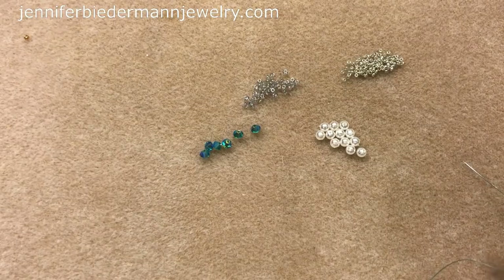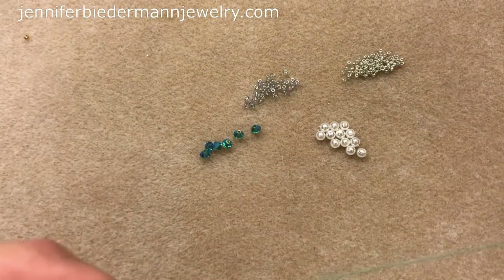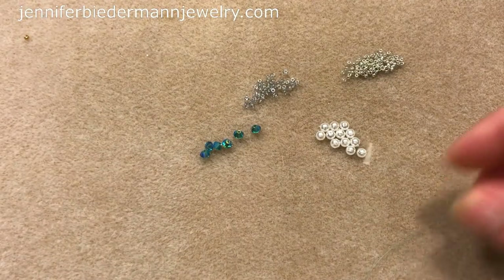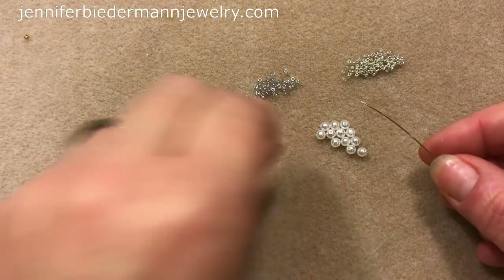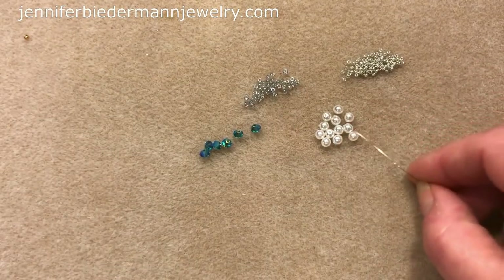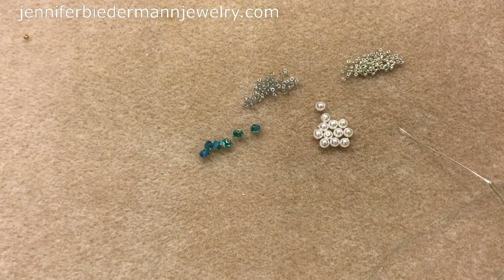You'll need scissors to cut your thread. You don't need a lot of fireline on your needle — I just cut myself a big long piece because I'll be making a lot of beaded beads, and if I need to add thread I'll add it as I go. But in this little project you won't be adding thread. Get your materials together and we're going to get started.